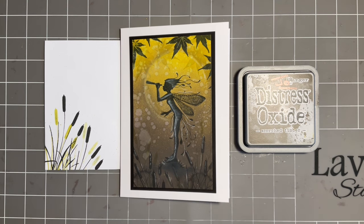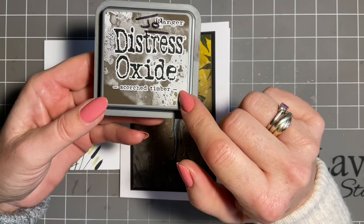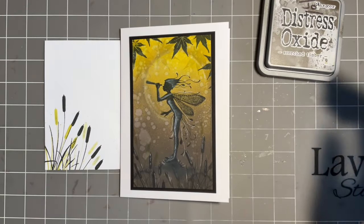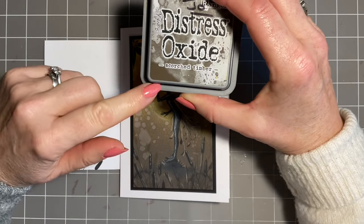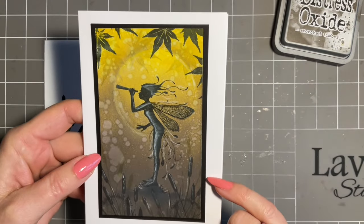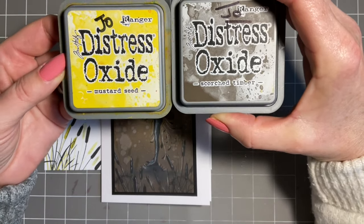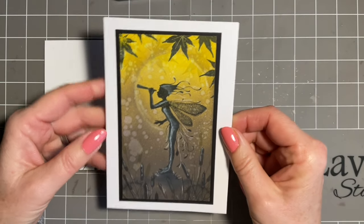Today I'm coming in because a few of you have got the new Distress Oxide color Scorched Timber and you've asked me to do some videos on it, so I thought we'd have a little catch-up today. I've teamed it up with Mustard Seed and what's lovely is we're going to blend these two colors together. I love the fact that they're almost worlds apart - a yellow and a gray-brown - but it's such fun blending them and you get such a lovely effect.